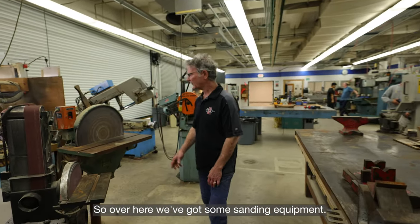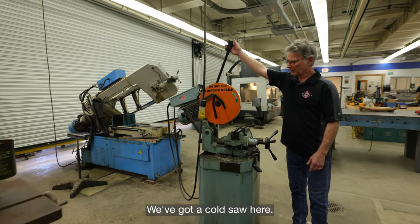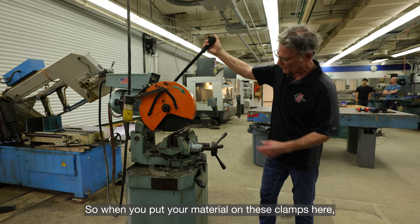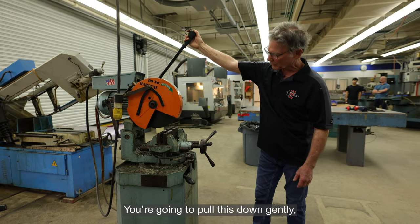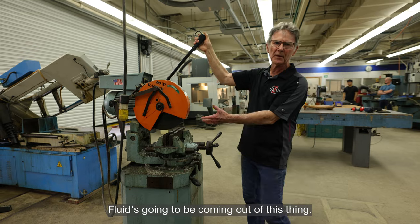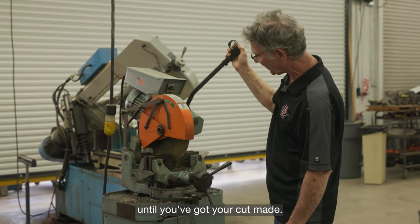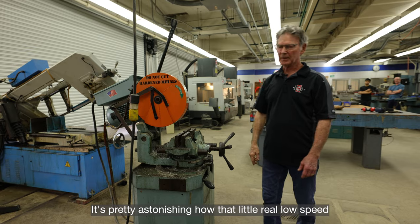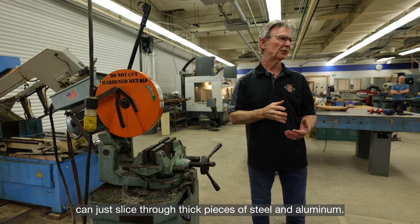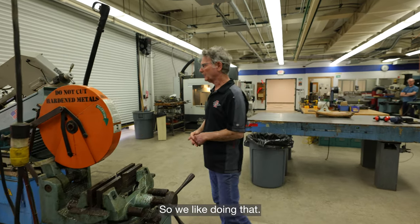Over here we've got some sanding equipment and a cold saw. This is for operating at a real low RPM. You put your material on the clamps, pull this down gently and carefully, turn it on, and fluid comes out as you pull it through until you've got your cut made. It's pretty astonishing how that real low speed can slice through thick pieces of steel and aluminum.